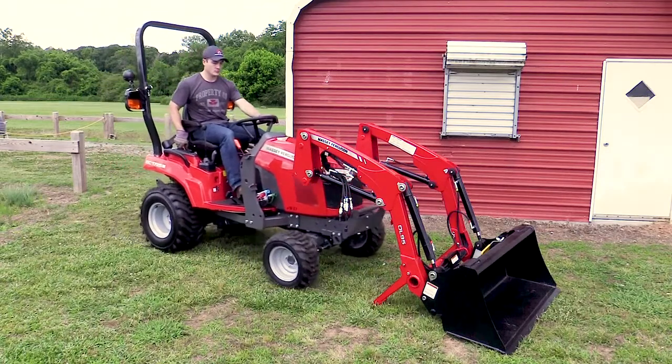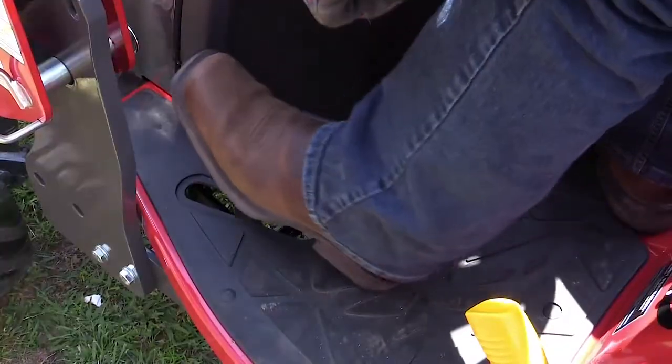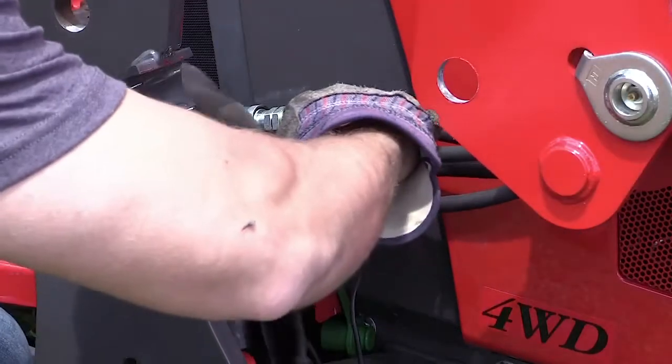Slowly drive into the loader frame, aligning it with the tractor subframe. Set the park brake, turn the tractor off and remove the key. Connect the color-coded hydraulic hoses.